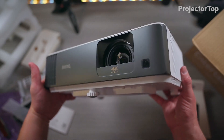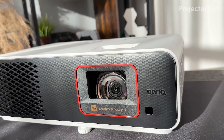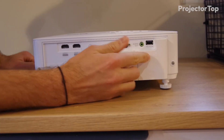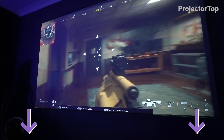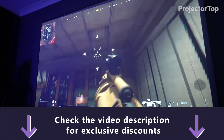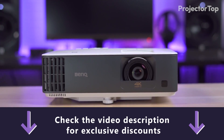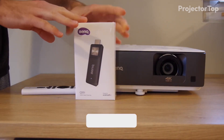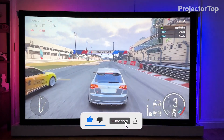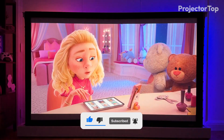We hope this review of the BenQ X500i and TK700 STi has been informative and aids you in finding the ideal projector for your needs. Don't miss the exclusive offers on both projectors linked in the video description — these specially curated deals are designed to provide the best value for our viewers. If you found this video helpful, please leave us a like and consider subscribing to our channel for more projector comparisons and buying guides.